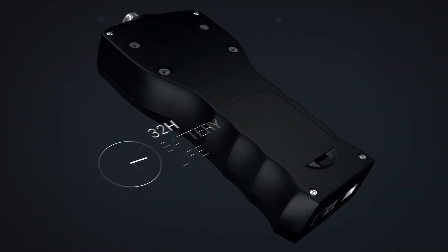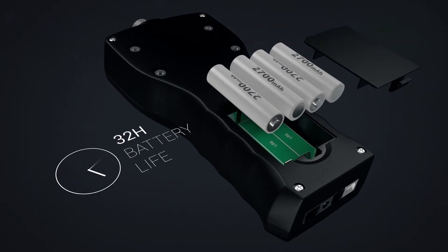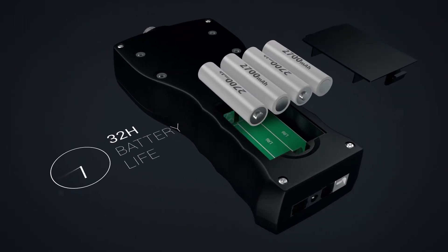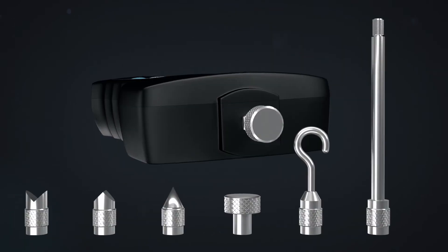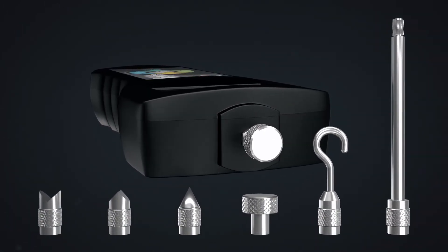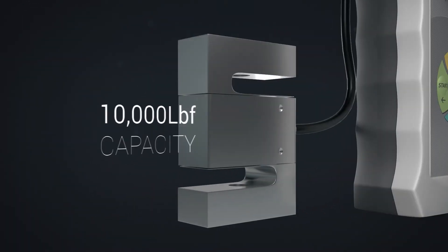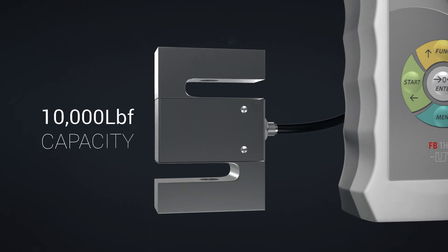The FB and the FC are perfect on-the-go. Four powerful nickel-metal hydride batteries keep the force gauge running for up to 32 hours. High-resolution force gauges are supplied with chrome-plated precision attachments. High-capacity models include a precision heavy-duty load cell, designed to measure force loads as high as 10,000 pounds.